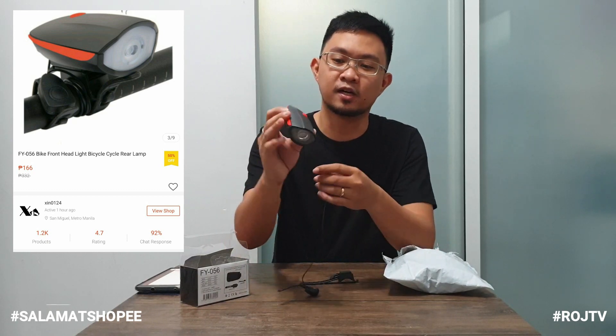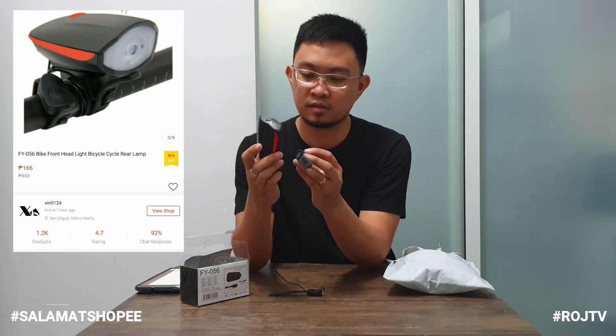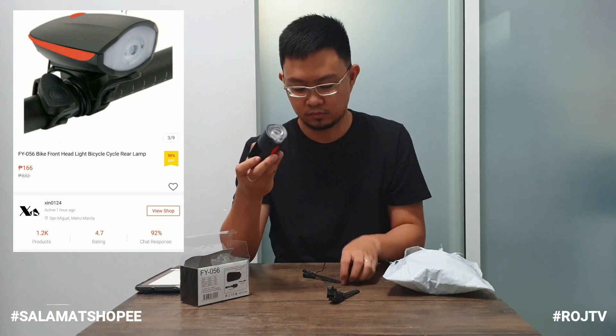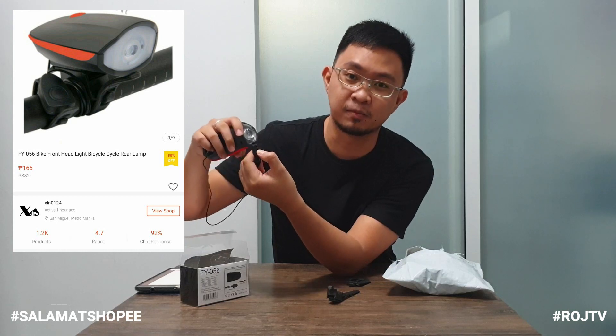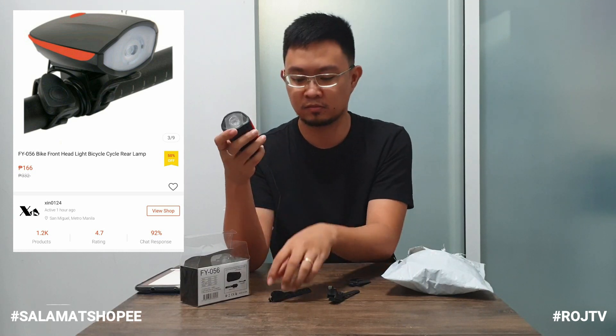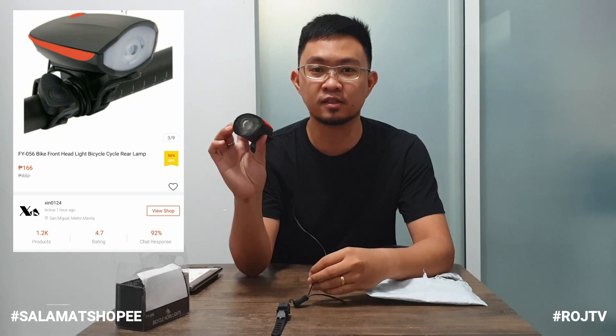Ayun mga kamister, ito siya, color black. Tapos may red na accents. Sa handlebar ito ilalagay. Lagay dito yung pang-lock niya sa handlebar. Battery operated siya — tatlong triple A ang kailangan niya. Tapos may wire rin siya, at may button na pipindutin kapag gusto mong mag-busina. Ito yung body niya para sa ilaw sa harapan. Yung price nito sa Shopee is 166 pesos. Comment down below kung alam niyo yung price nito sa ibang tindahan.